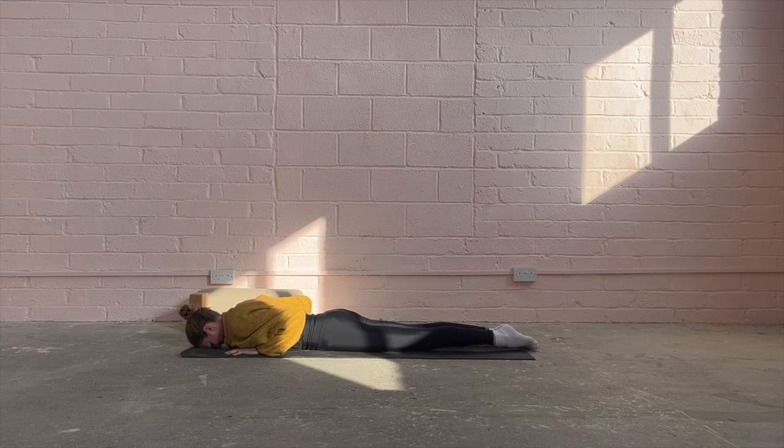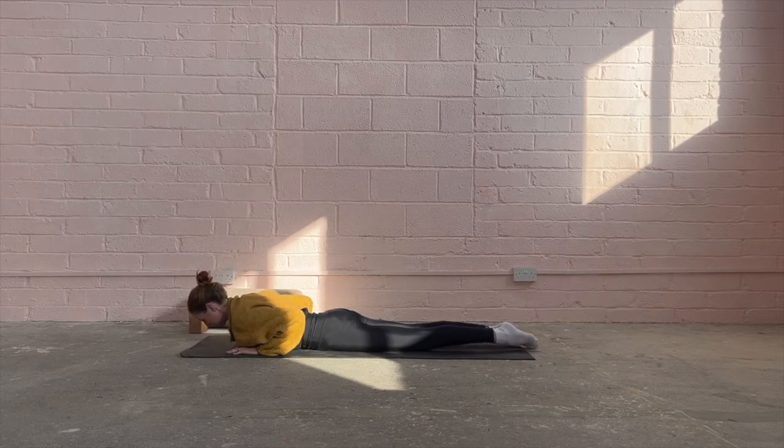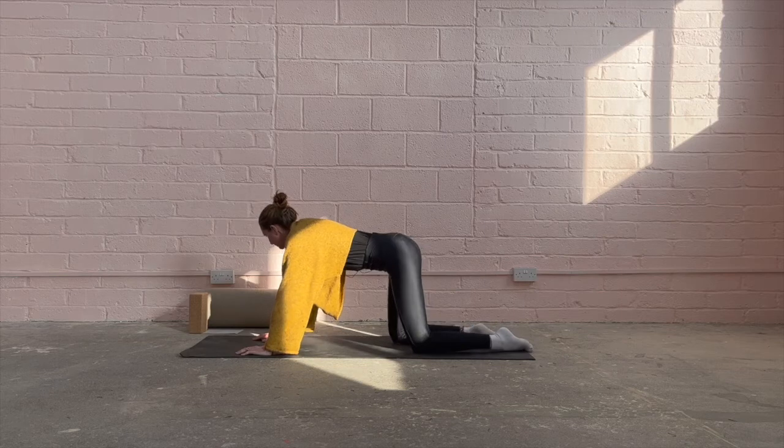Just one more time now that the technique is there. Breathing in, looking through, stretching back, opening up the heart space. Exhaling. Inhaling, exhaling down — knowing that if it's too much on the spine you can come down at any time. Exhaling, push up through the hands, come back down into child's pose.